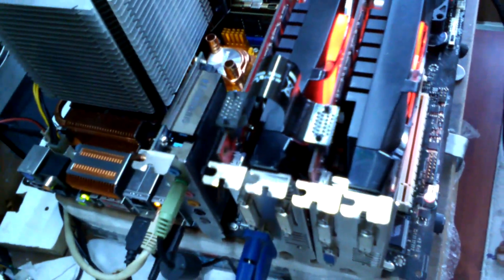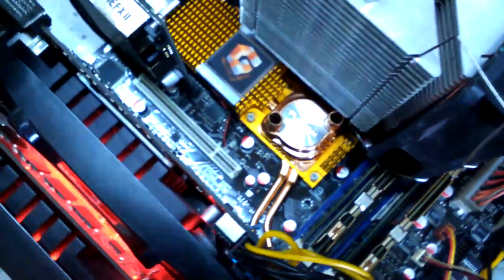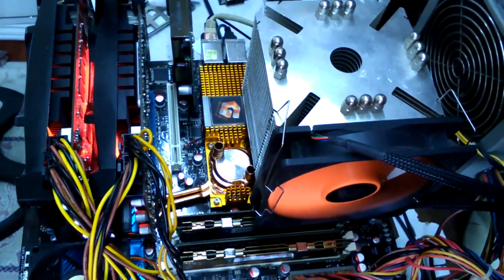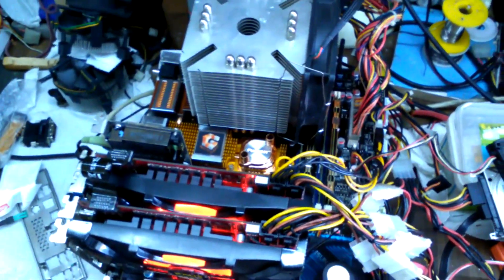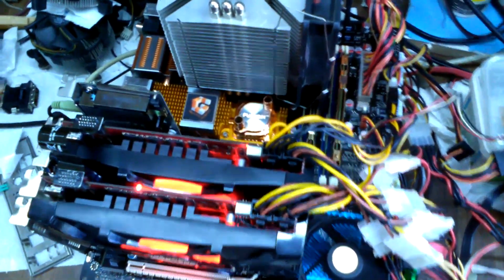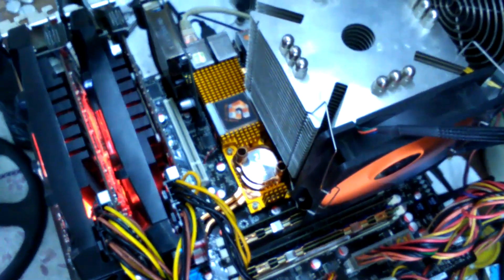We are using the SLI cable. There is a link to the screen and we are using the same screen setup. We will test it in the video. The Core 2 Duo E8400 is a good one.